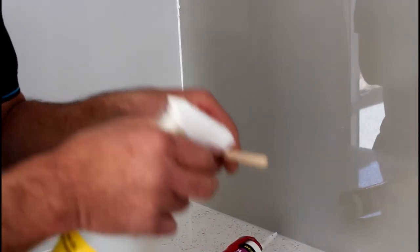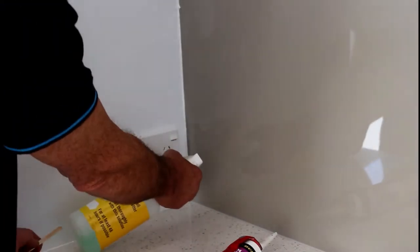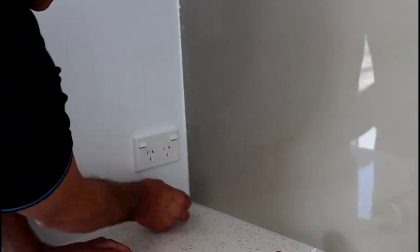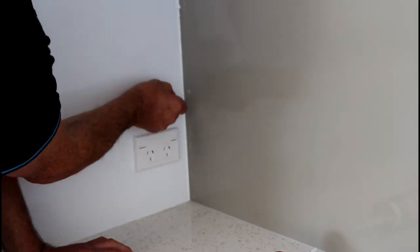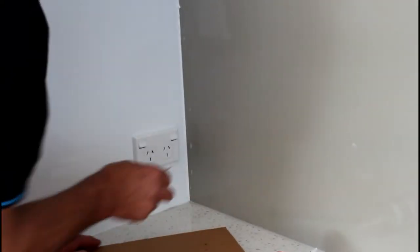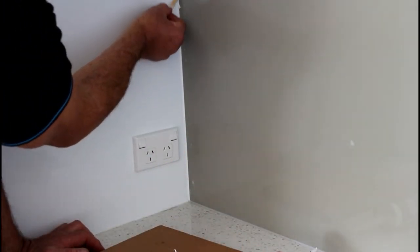Now basically what you do is you squirt your ice block stick with a little bit of water — just give it a little spray. Put the stick in the corner and up we go. You can see how smooth that is coming off. Take a little bit of that tail off in the corner, make it nice and neat. We're using a piece of cardboard here just to take the silicone off.